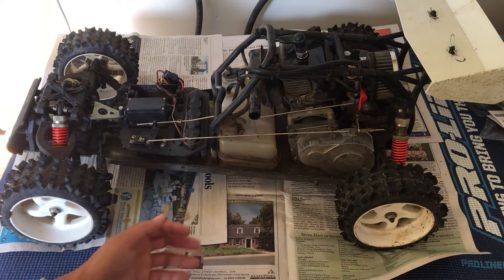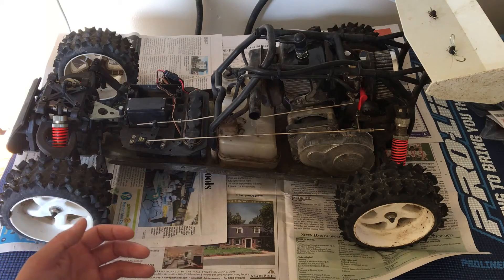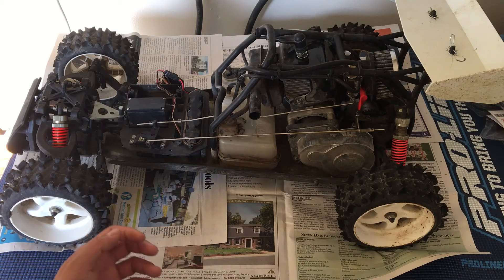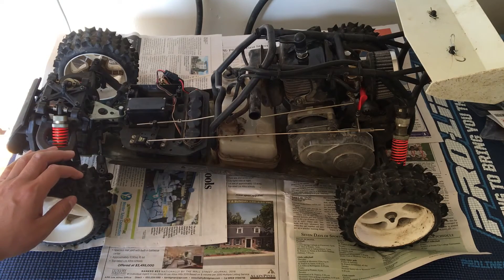I'm probably not going to keep it gas just because of the neighborhood we live in and the parks close by — people wouldn't appreciate the noise; we'd probably get a lot of flack for all the noise the engine creates. I'm not sure if I'm going to keep this or go with an electric Baja or a Losi 5T or whatnot.